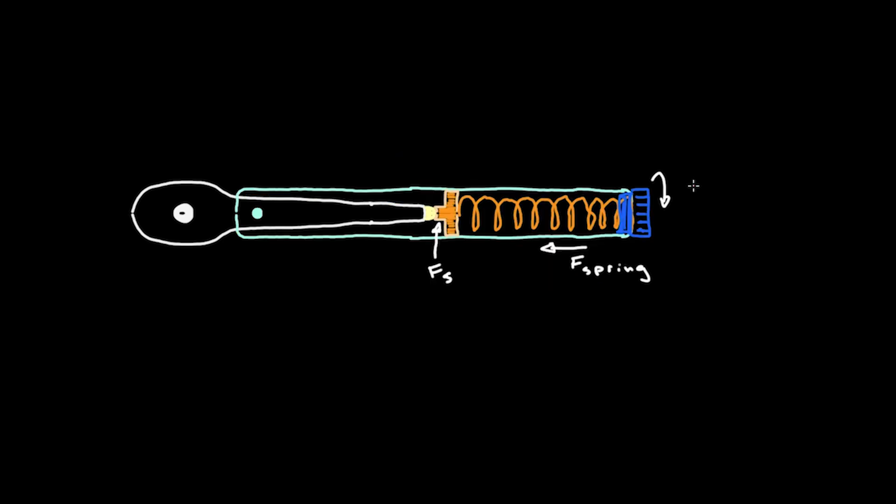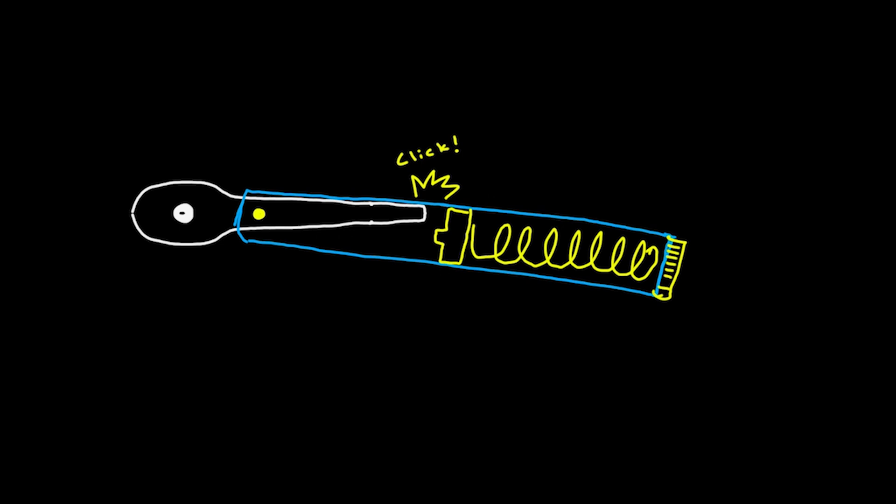During normal use you'd set the torque wrench to a prescribed torque, say 5 newton meters, which effectively puts a known and calibrated amount of compressive force on the inner spring. Then when you turn the wrench and continue to increase the applied force, the only thing keeping the outer handle from rotating about the inner beam at the pivot point is the clutch force, modeled here as a simple shear force. At some point the clutch can no longer withstand that twisting force, the inner beam slips off its perch, and that's when you hear and feel the audible click as the outer handle finally rotates about the pivot point and the inner beam strikes the inner wall of the outer handle.